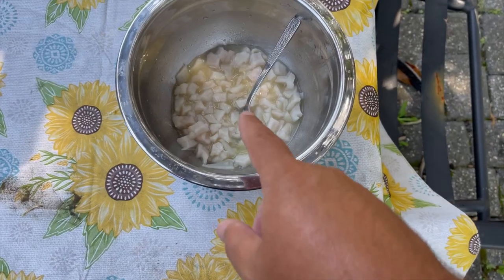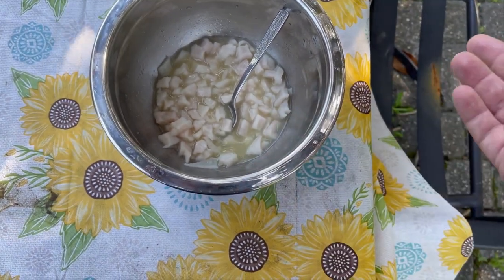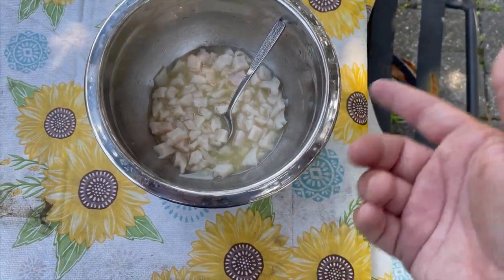To save y'all time watching this video, I already did everything — I already cut up everything. So I'm about to show you what I put in it and how I put it together. Here's the pompano: I cut it into quarter-inch to half-inch sizes and I got it in the juice of two limes and two lemons.